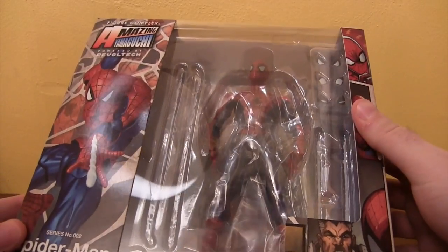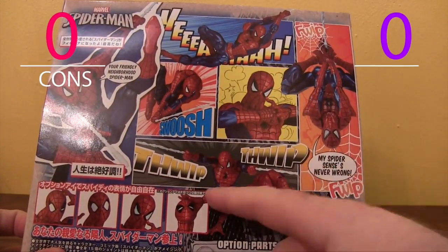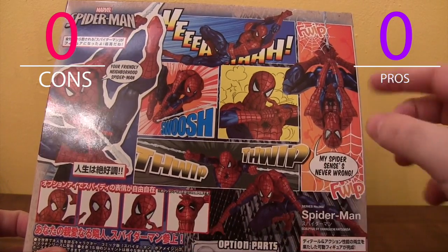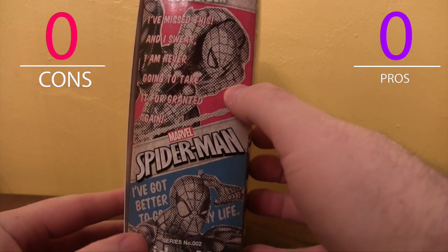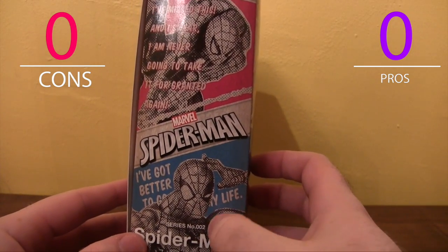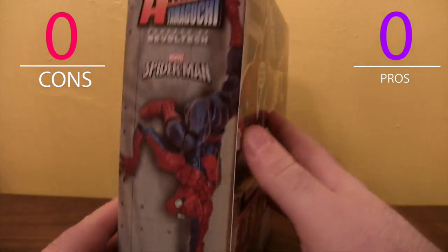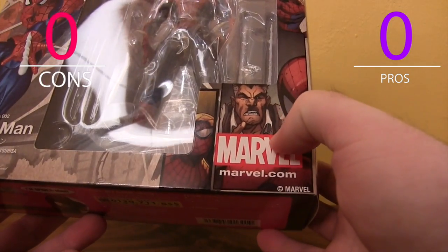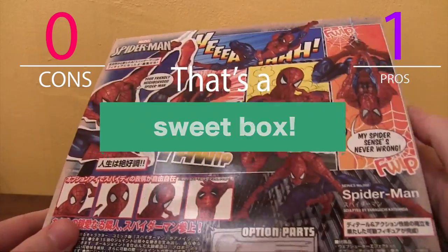We've got a pretty cool box. It's similar to the Deadpool box in that it conveys a comic book style with these panels. It shows you all the eyes you can use for the figure and also some pretty cool poses he can get into. Some pretty cool bend shots on the side here with the figure and some interesting text. And look at that — he's like breaking his leg there. And then you've got J. Jonah Jameson on the side here. It looks like it might be Humberto Ramos's art on this panel.